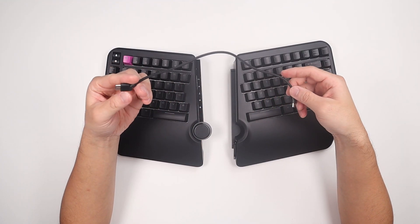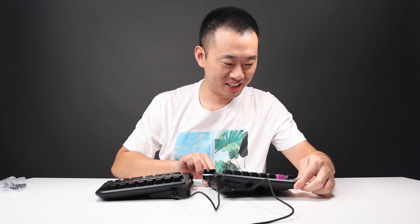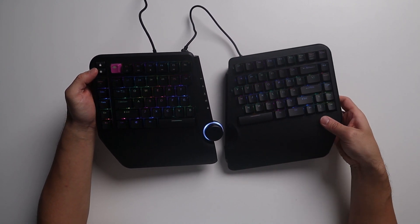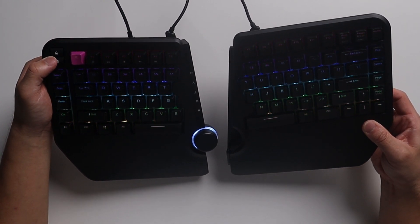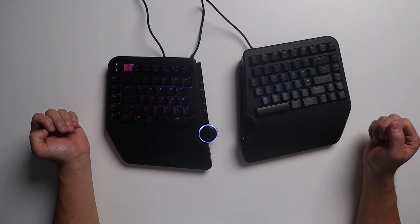Let's get it connected. There we go — we also got RGB. This button right here is to control the RGB for both panels. Got quite a few presets. That's pretty cool — an ergonomic keyboard with RGB effect.